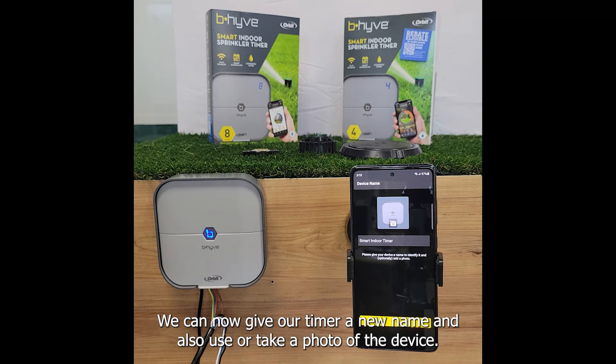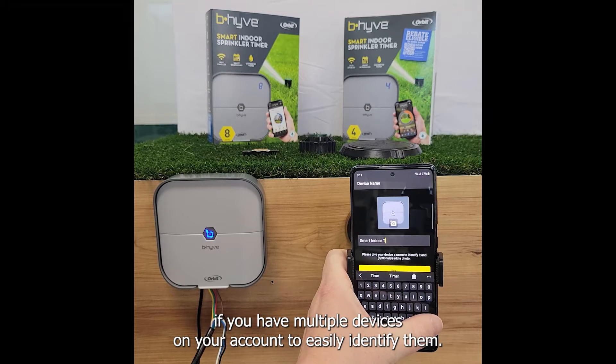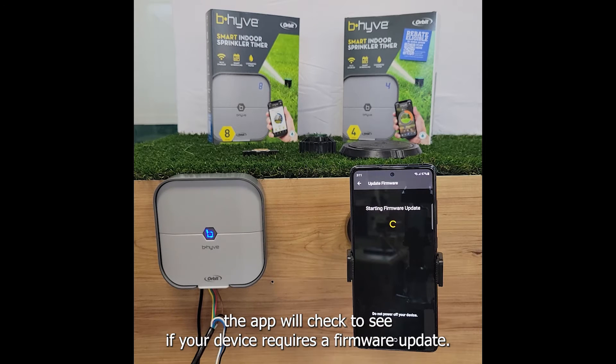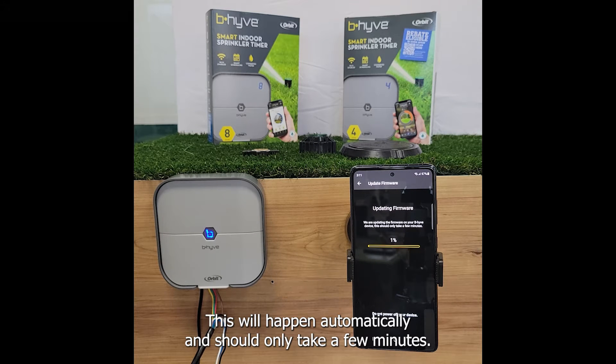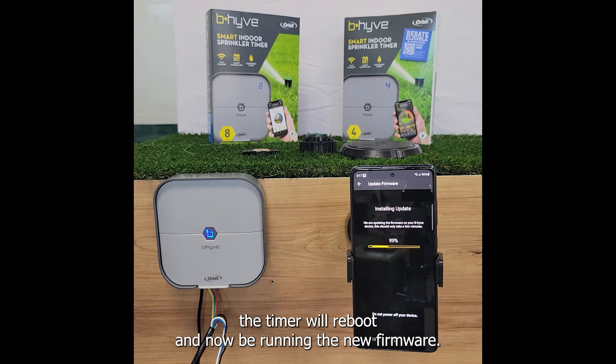We can now give our timer a new name and also use or take a photo of the device. This can be helpful if you have multiple devices on your account to easily identify them. Once you have named your timer the app will check to see if your device requires a firmware update. This will happen automatically and should only take a few minutes. After the firmware installation is completed the timer will reboot and now be running the new firmware.